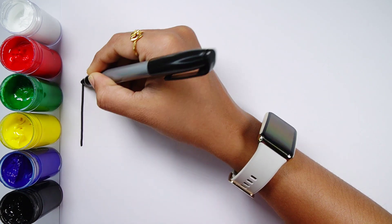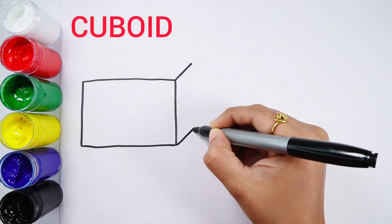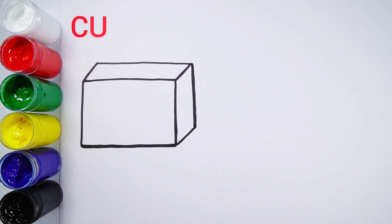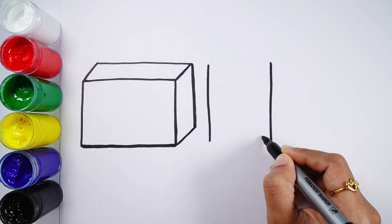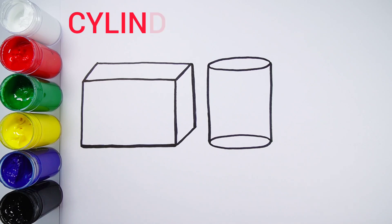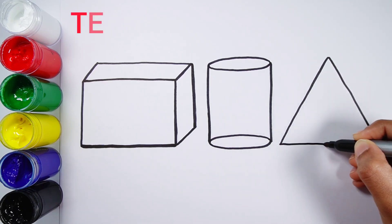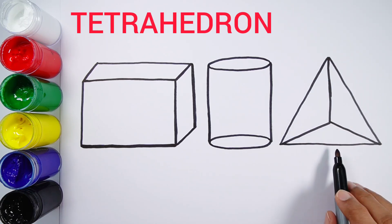Let's learn to draw some 3D shapes. Cuboid. Cylinder. Tetrahedron.